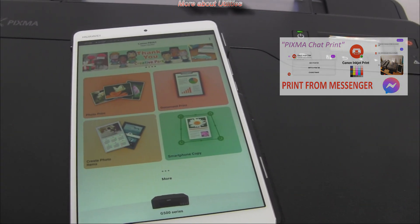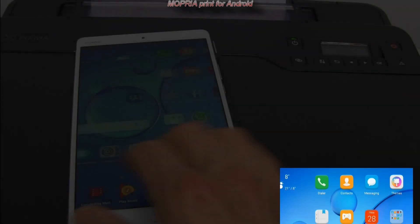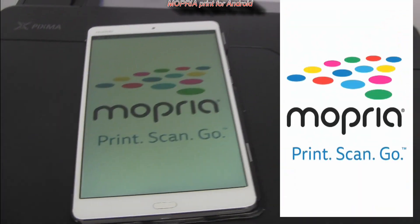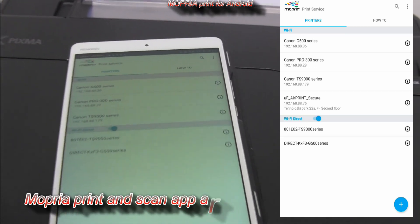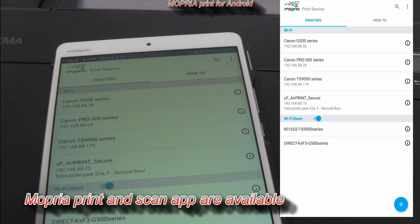Let me share some more about PIXMA connectivity. Mopria is supported with Android devices. The Mopria app can be installed from the Google Play Store.